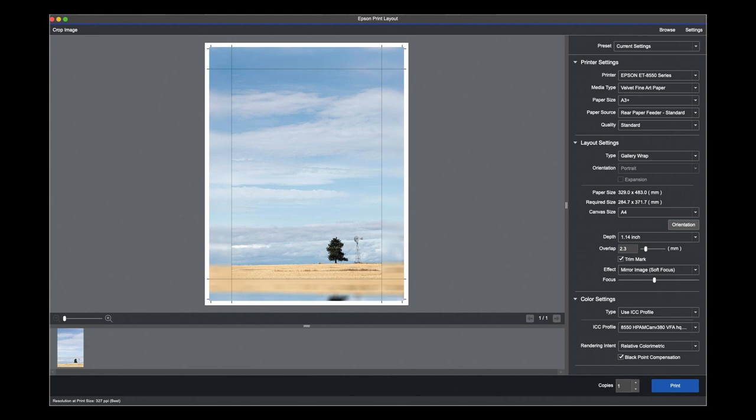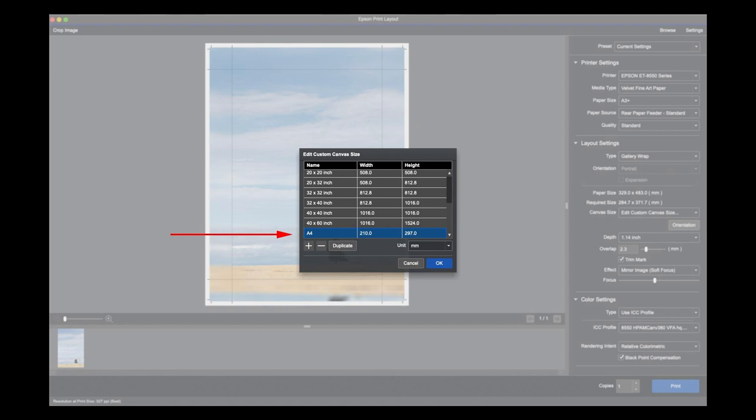I've set this for Velvet Fine Art A3 Rear Feed. In the layout settings I'm using a gallery wrap. The canvas size I've specified at A4 — you can set custom sizes here. There are all sorts of standard sizes available but I've set a custom size of A4.